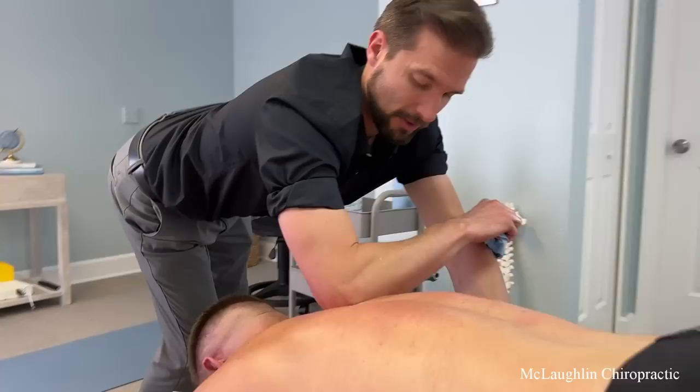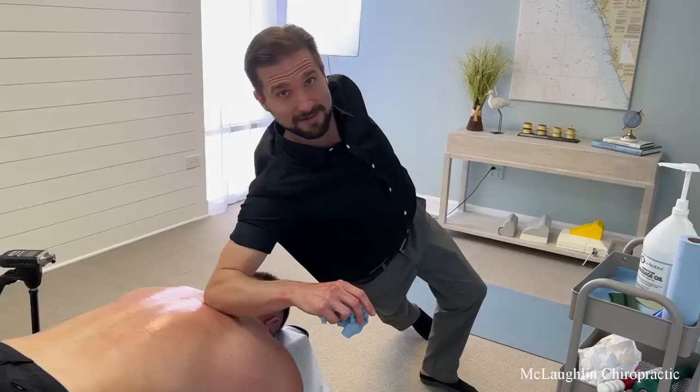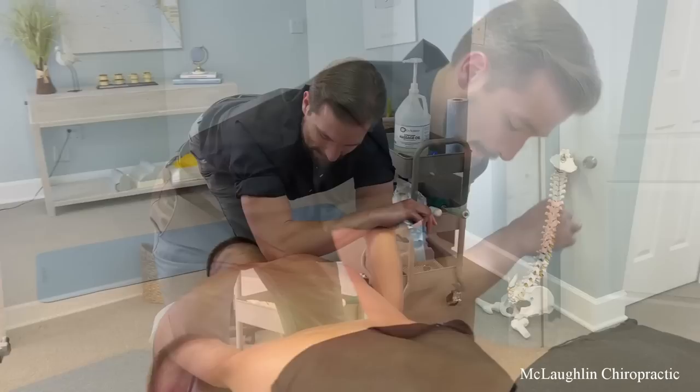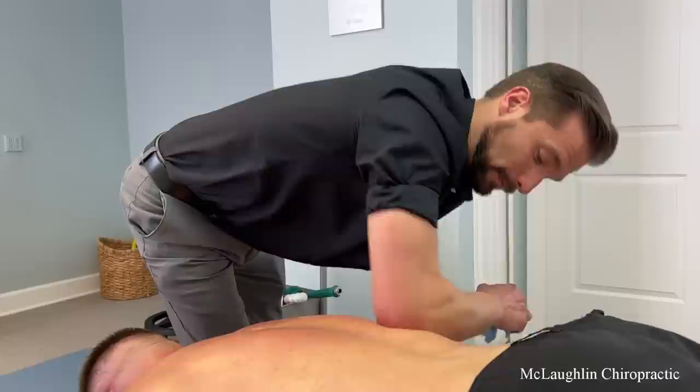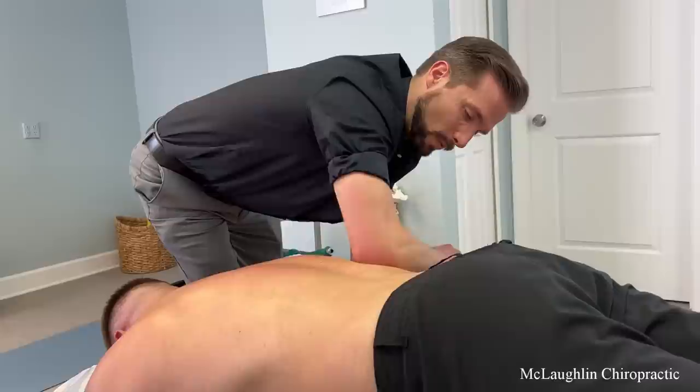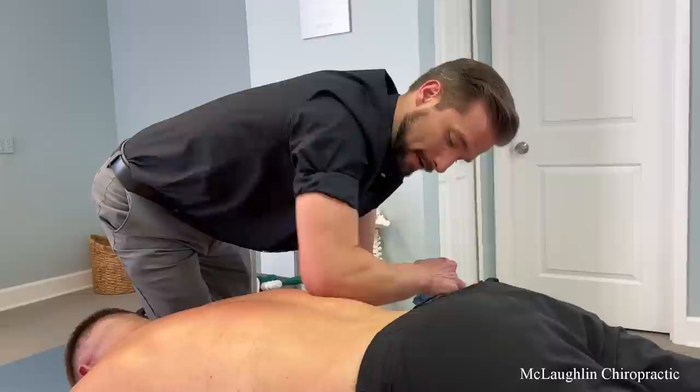What does Brenda do — is she like this? Is this the Brenda? That's why your right lower side didn't want to move earlier — this was all bound up. This is all bound up on your right lower side here, it didn't want to move.